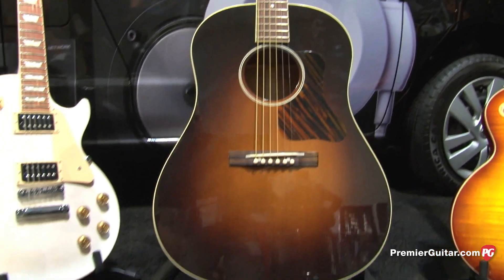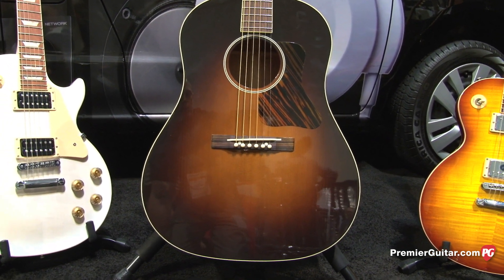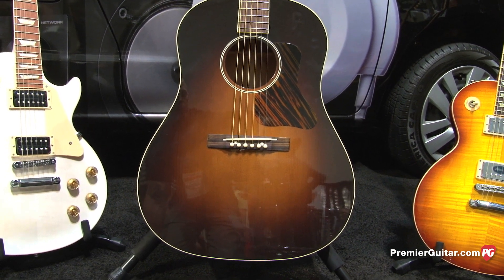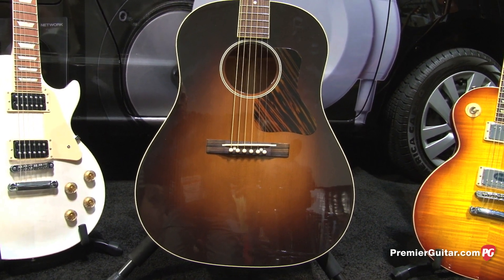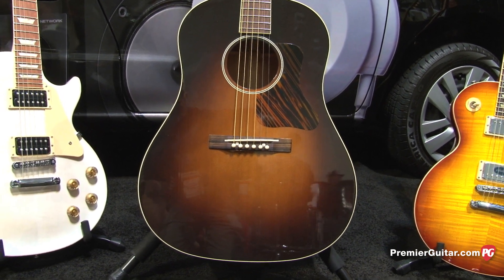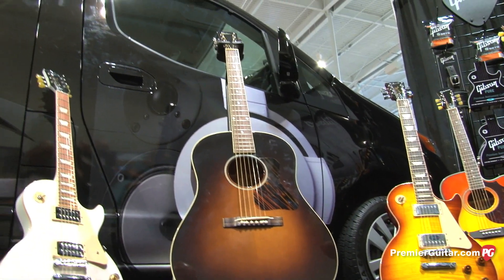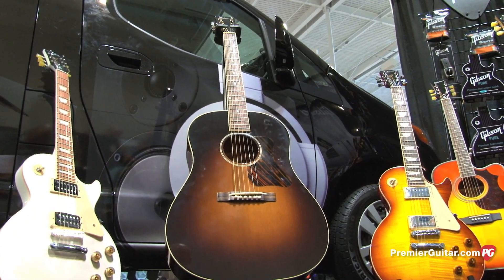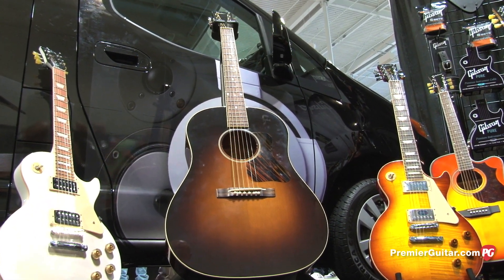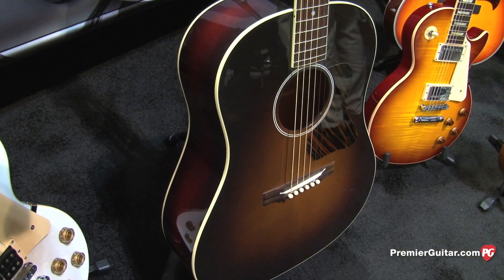The story about this guitar is very cool. There was a collector in North Carolina that had serial number 507A, and they went back and said, we've got one of these guitars and we want to replicate it to the nth degree. They did exactly that — they took exact measurements of the neck, the finish, the bridge, everything about it, the internal bracing.